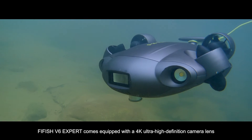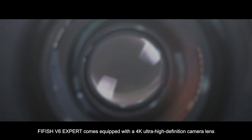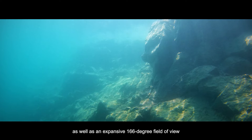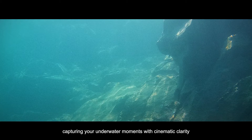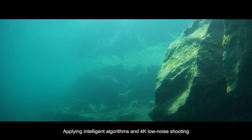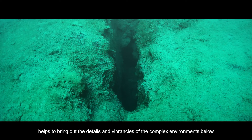FiveFish V6 EXPERT comes equipped with a 4K ultra-high-definition camera lens, as well as an expansive 166-degree field of view, capturing your underwater moments with cinematic clarity. Intelligent algorithms and 4K low-noise shooting help bring out the details and vibrancies of complex environments below.